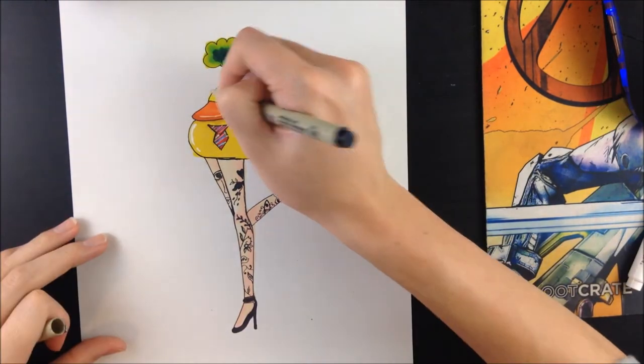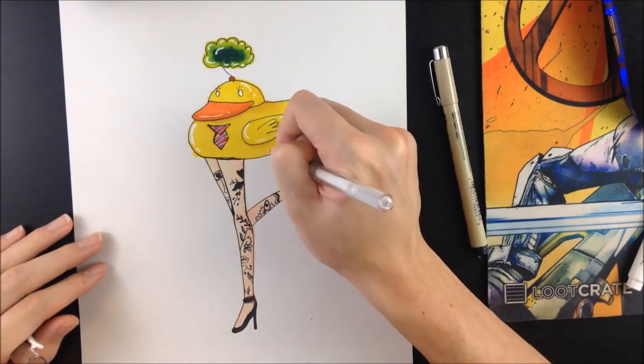Like and subscribe, whatever, I don't care. I just draw fucking rubber ducks with hills — like what do you want?